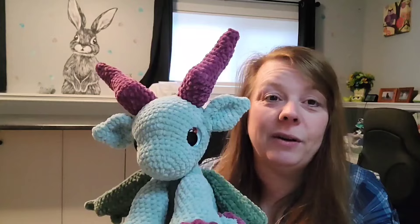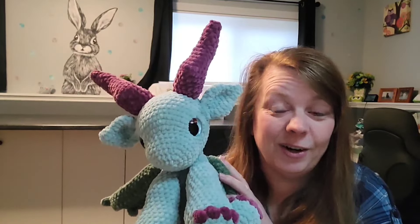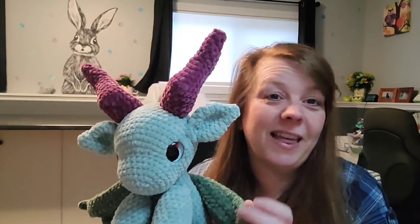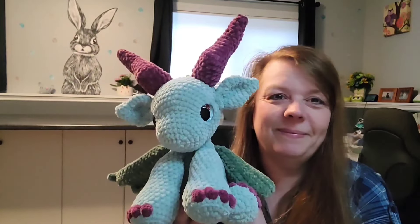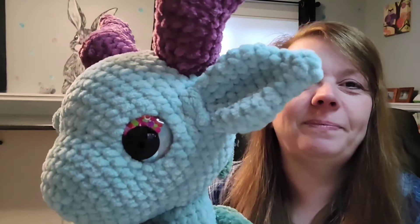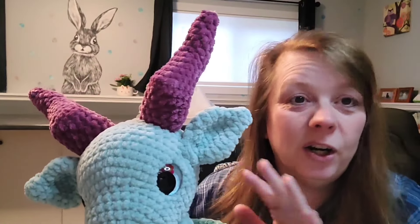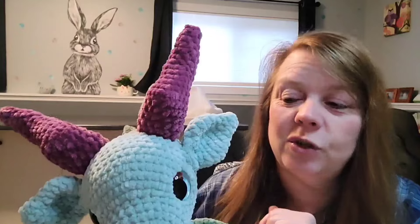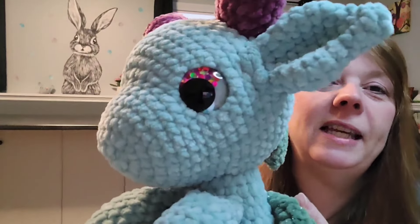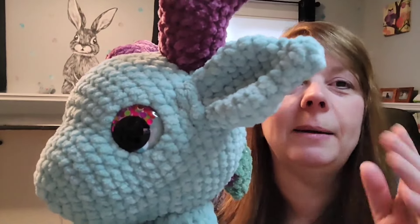When she sent me the pattern for the smaller dragon, she included the pattern for her original, and I want to thank her so much for that. I'm honored to do this. So these eyes were the eyes that I won from Olivia — I will link her Instagram in the description below. These were my favorite eyes out of the ones she made — well, she made them, but I won them.